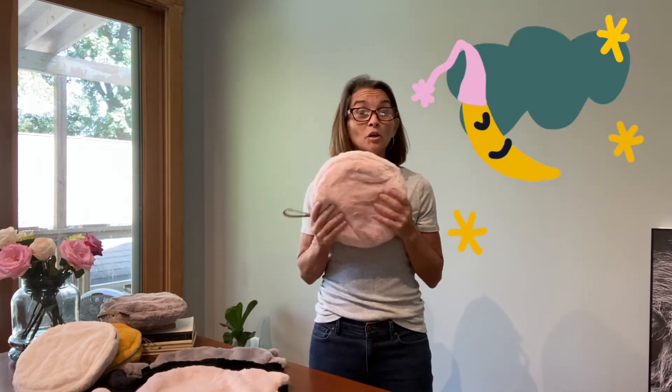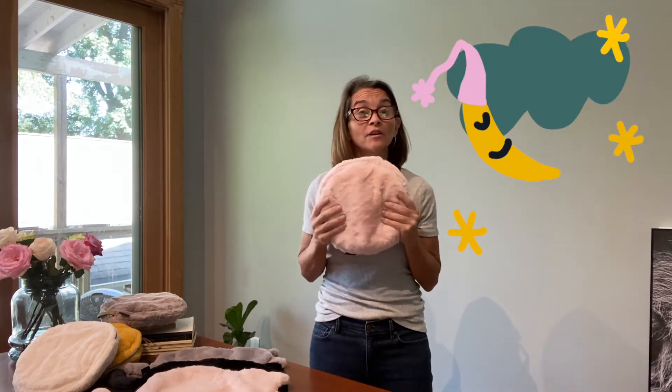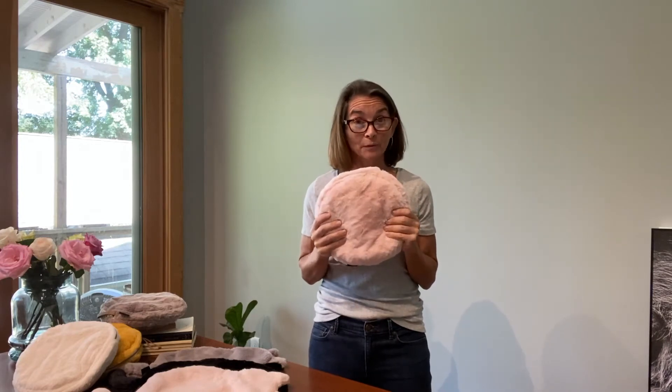Rather than curling up with a plastic hot water bottle, why not curl up with a fabulous, comfy, cozy hot water bottle? The comfy cozy hot water bottle comes in this circular shape and is available in four great colors.